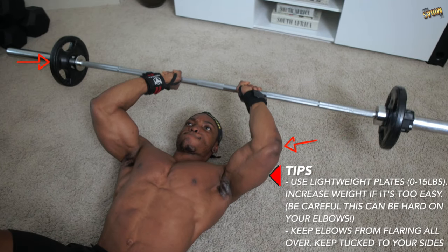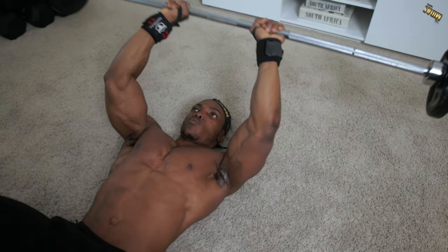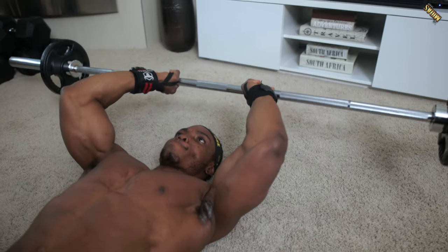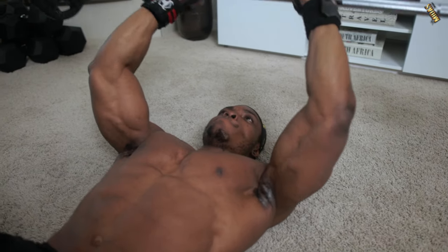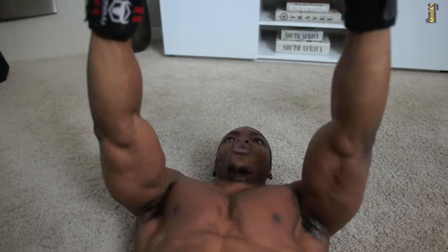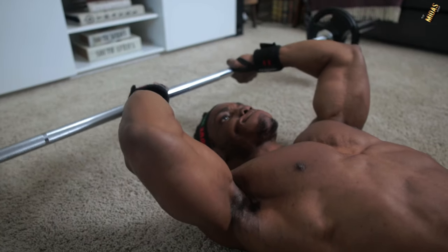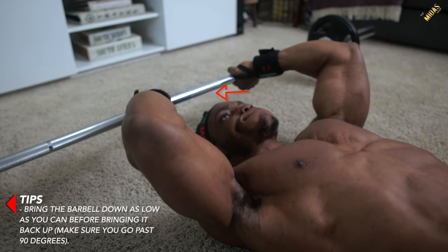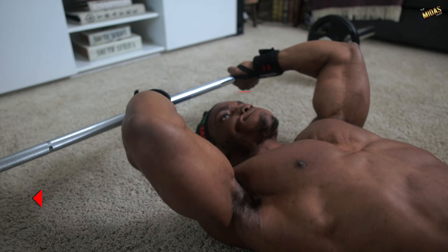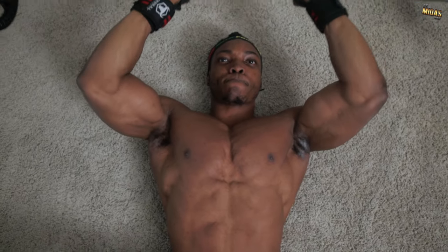Here's a tip: use lightweight plates, between 0 and 15 pounds. Keep your elbows from flaring — keep them tucked in the same position throughout every rep. This targets your entire triceps, helping you put on size. Also, bring the barbell down as low as you can before returning it up — past a 90-degree angle at least. If you can go further down, go ahead, just make sure you don't hurt yourself.